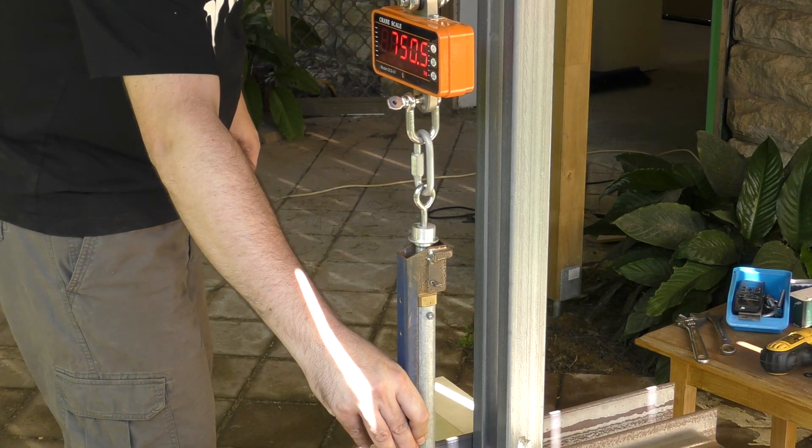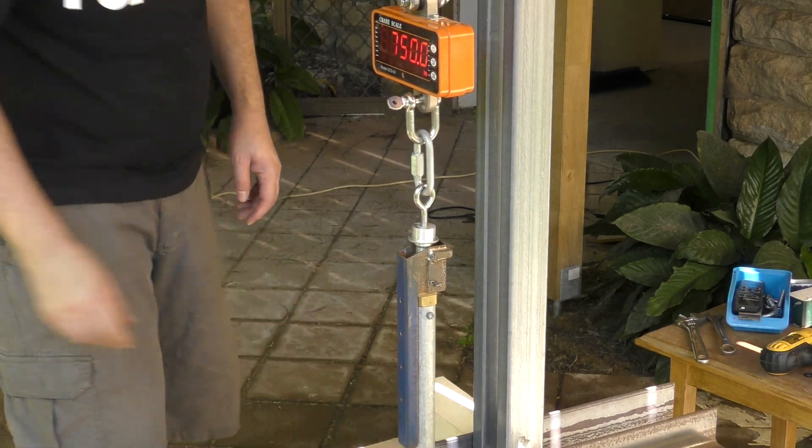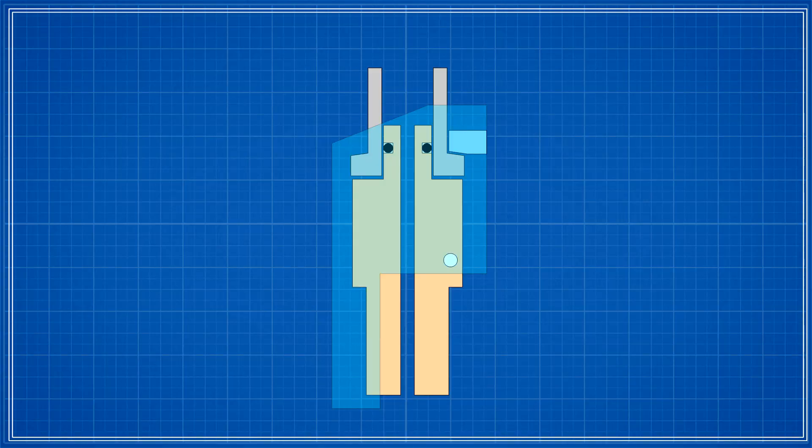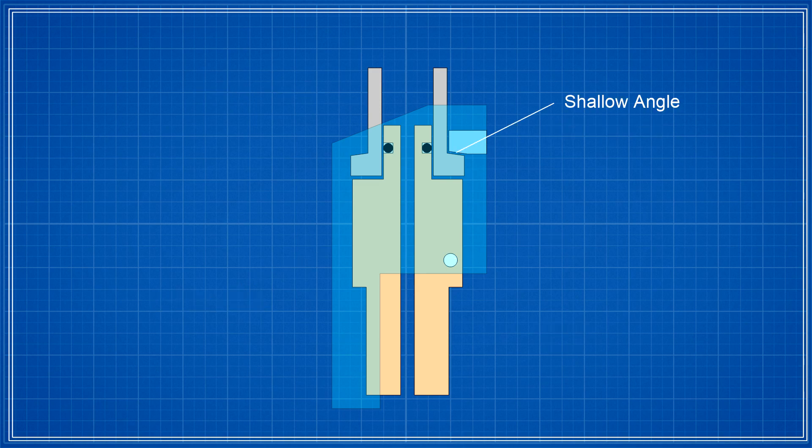That is as stuck as it can be. We suspected this may happen and there is an easy fix. Here is a diagram of what's going on. Here is the nozzle, this is the nozzle seat, and here is the primary lever with its pin. Here is the contact point between the nozzle and the primary lever. The angle between these two is important as it determines the direction of the forces on the lever. If the angle is too shallow, not enough force is transferred to opening the lever and the whole thing just seizes up, which is what we have now. At the moment, this angle is about 5 degrees.